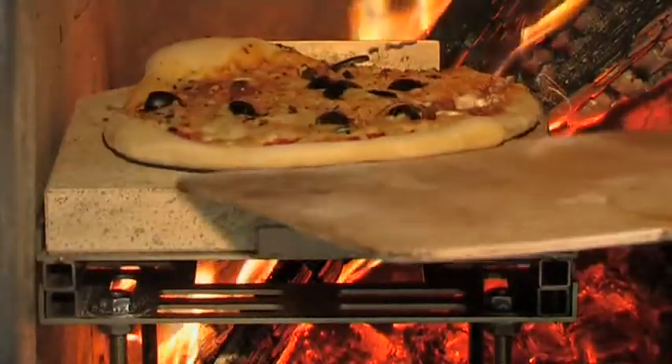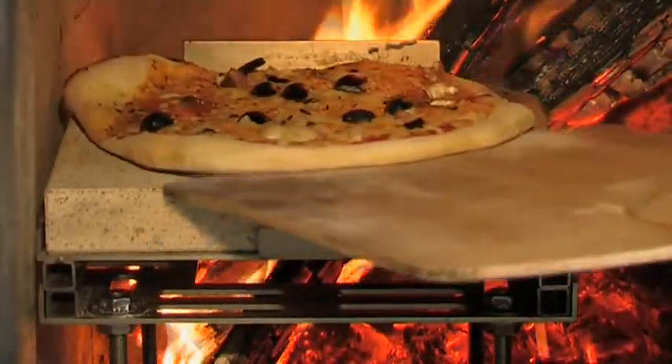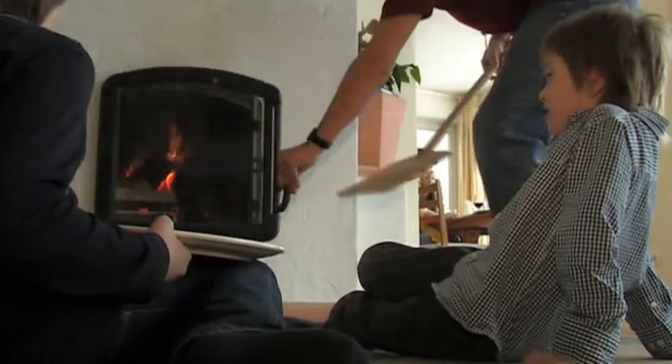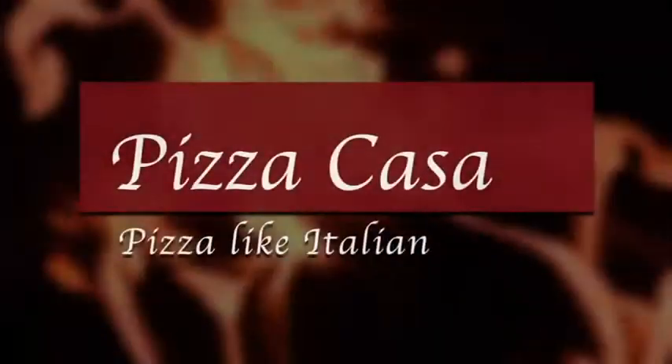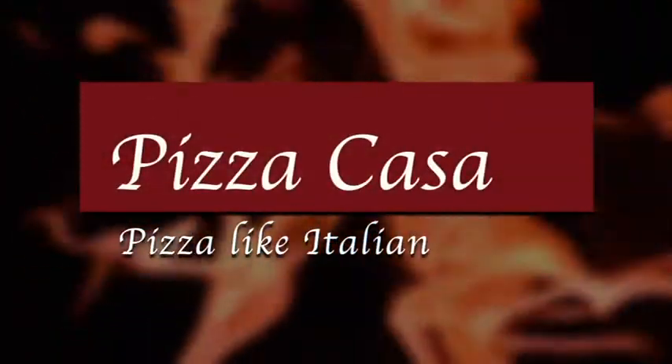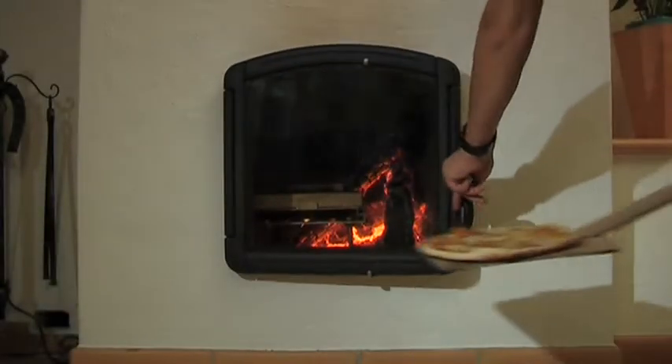The most delicious pizza comes from a stone oven, in your house. Something brand new, baked like an Italian, right in your home.